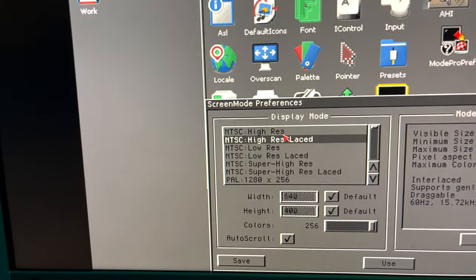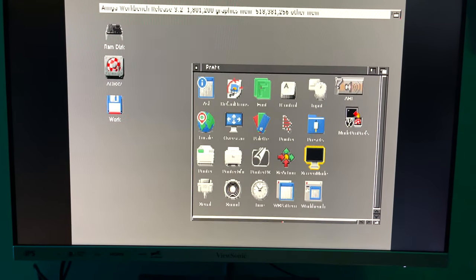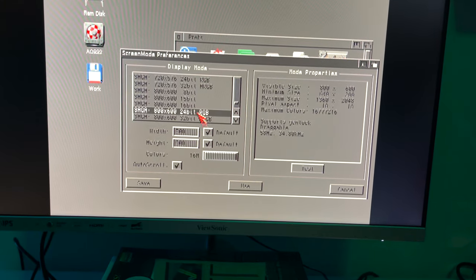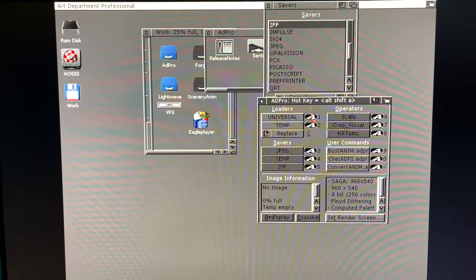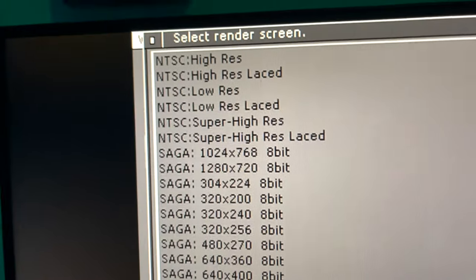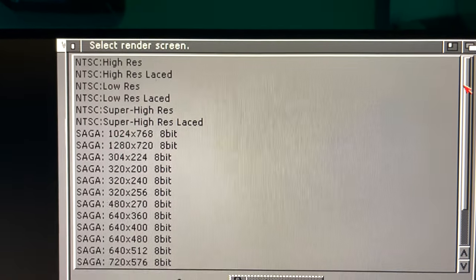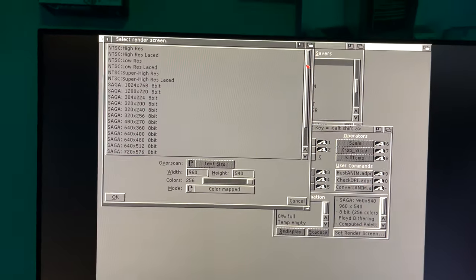So we'll go back here — NTSC high-res laced — and we'll click Use. And here we go, we are in the glorious high-res interlaced flicker grossness of NTSC — but it works. More importantly, we can put this back into a nice beautiful 800x600 SAGA screen. There we go, nice and stable. And now when we go over here to run Art Department Professional — the last time we ran this, when I went to set render screen, all we saw were SAGA modes and I got really depressed. But now you see all the NTSC modes, which means I can now use FRED to properly compile HAM, HAM 8, and DCTV animations. With ADPro you need to have access to those monitor modes, otherwise ADPro is not going to be able to compile those animations. So that's fixed.